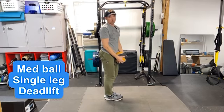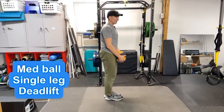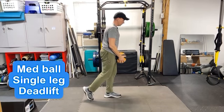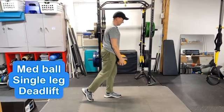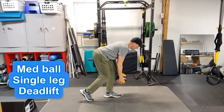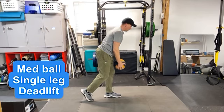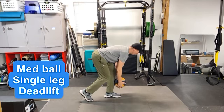If that's just too tough and you can't get the single leg deadlift down, you can always slide one foot down here — we call this a kickstand — and do the exact same movement as you come straight down over the foot. This takes the balance out of it, but still allows you to focus on deadlifting over that forward leg.